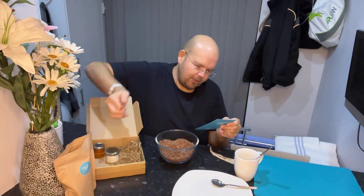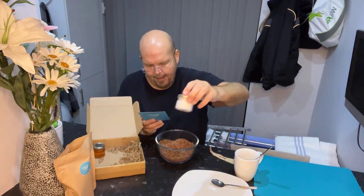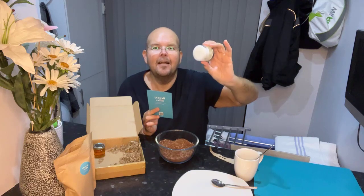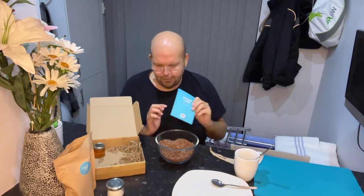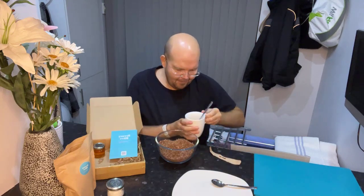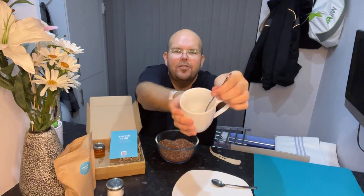Step number two: transfer the coconut oil into a saucepan and melt over a low heat until a clear liquid. Now, because this is Facebook Live, I prepared this earlier — and here I have my melted coconut oil.